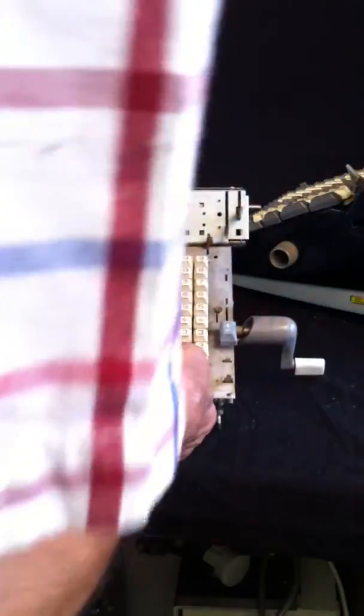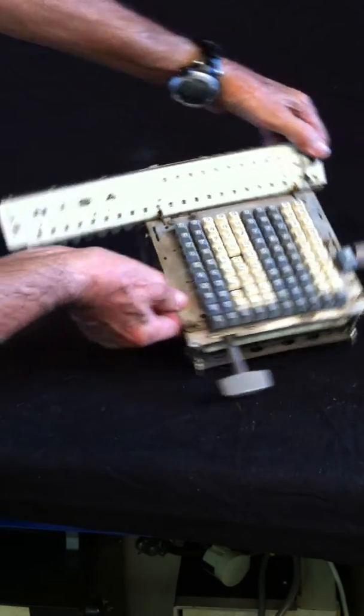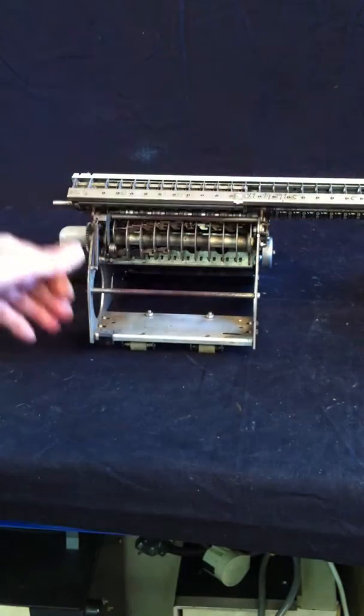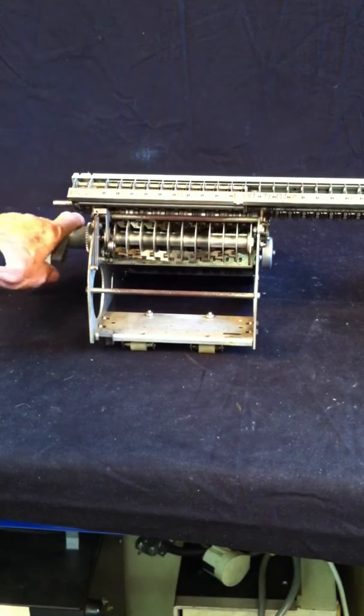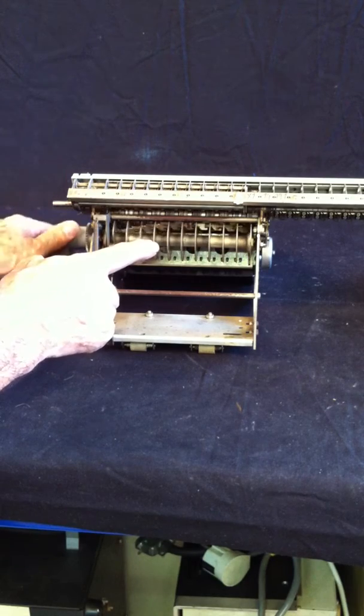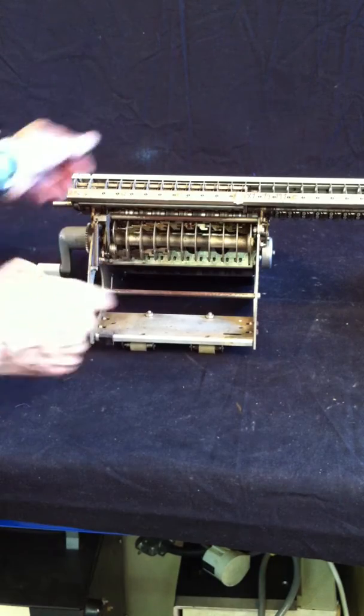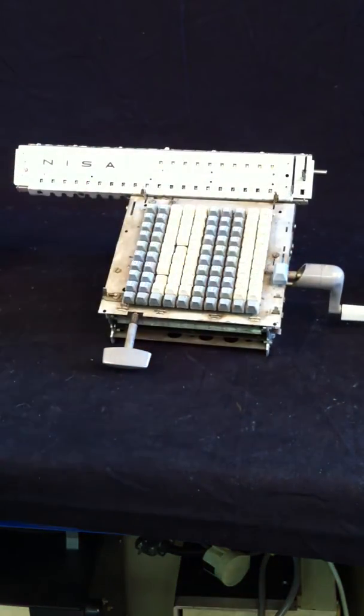Let's show a naked machine, which is operated manually, which doesn't have an electrical control, and it resembles like this. If I switch it back, here you have this stepped drum, which takes the numbers keyed in and transfers these numbers to the operations and the result register.